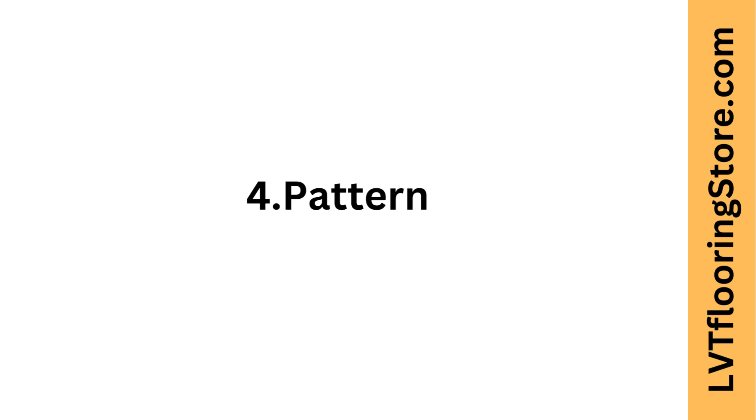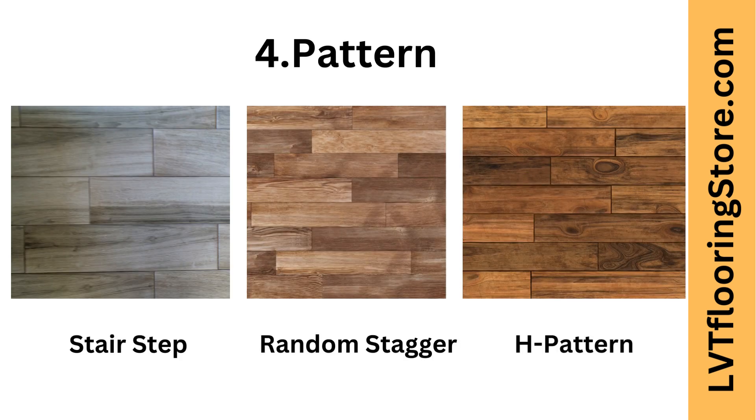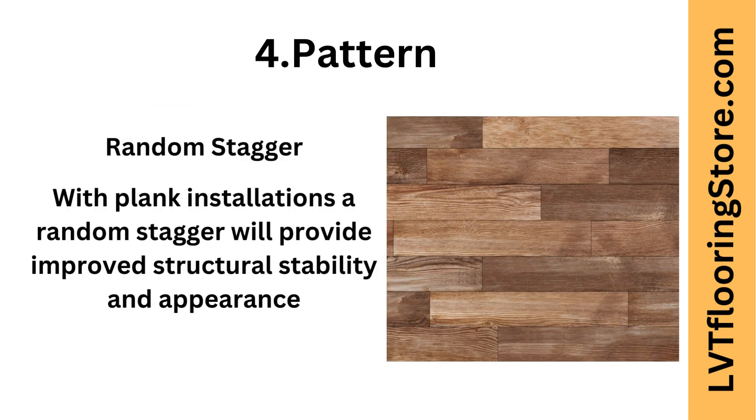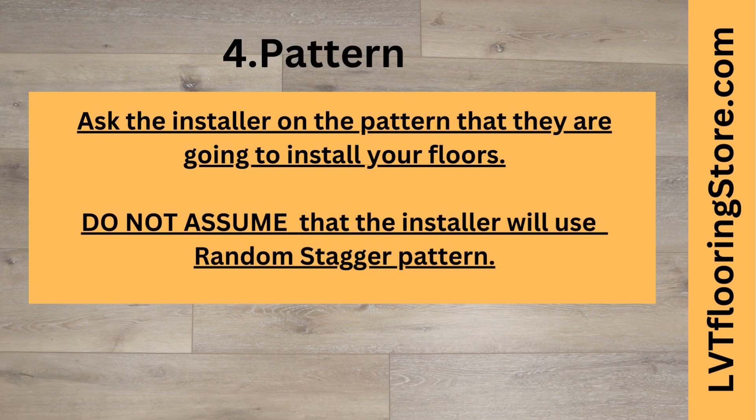Fourth point: floor pattern. In plank flooring installation, there are three most commonly seen patterns: stair step, random stagger, and H pattern. Avoid stair step and H pattern. With plank installations, a random stagger will provide improved structural stability and appearance. Ask the installer about the pattern they are going to use. Do not assume that the installer will use the random stagger pattern.